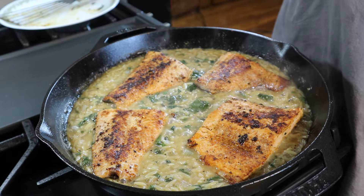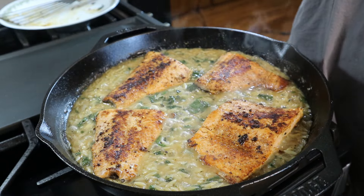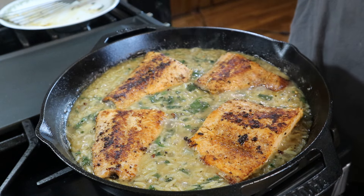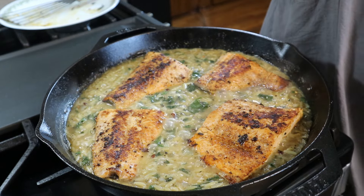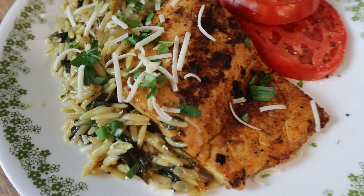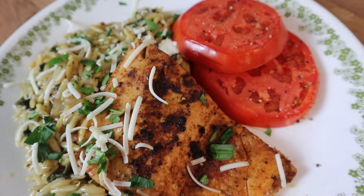I've got some red pepper flakes here — if you don't want any kick you can leave these out, but I'm just going to add just a few right on top. You can also add some more parmesan cheese to the top if you like. Here is my plate — I spooned some of that orzo onto my plate, topped the salmon on top of it, and then sprinkled over some extra cheese and green onions. I sliced up a tomato and added that as a side, topped those tomatoes with salt and pepper because nothing goes better with tomatoes than salt and pepper.